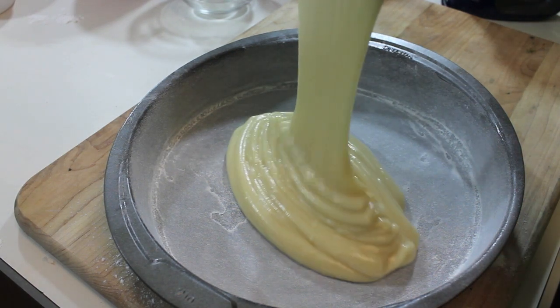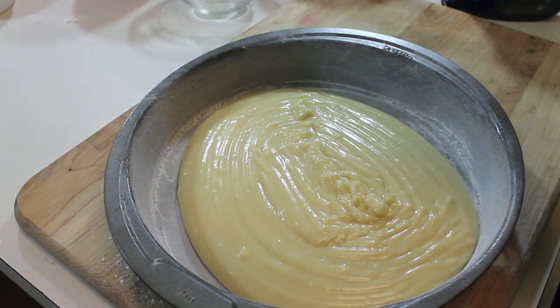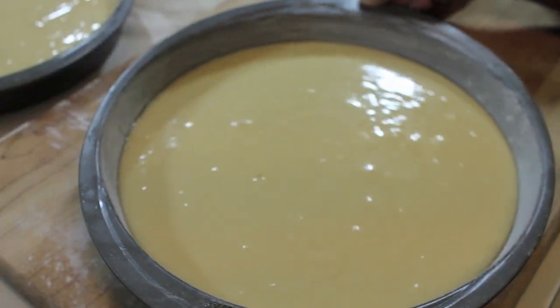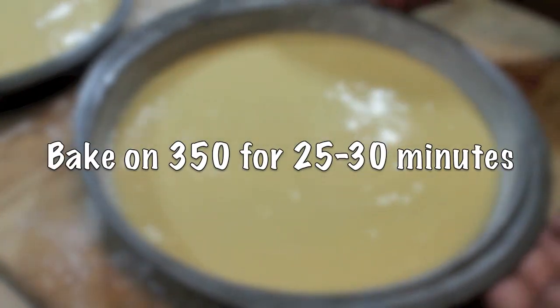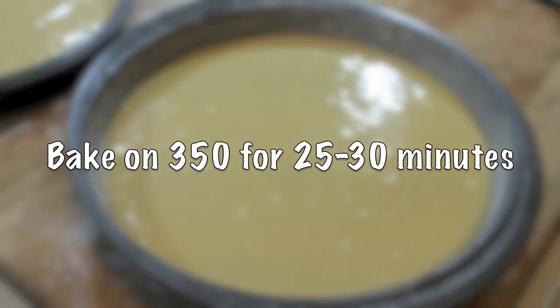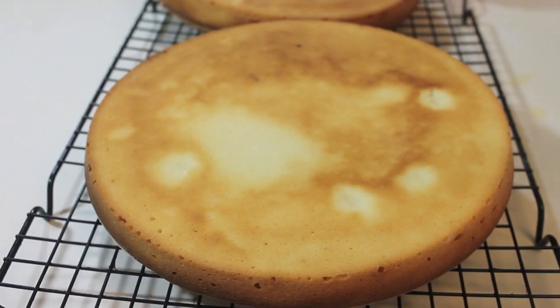Now that everything is greased and floured, we're going to pour in our cake batter. Once everything is in the pan, I'm just going to shake it around to get rid of the excess air bubbles. And now I'm going to bake my cakes at 350°F for 25 to 30 minutes. Once the cakes are done, we're going to remove them from the cake pans and let them cool on a cooling rack.